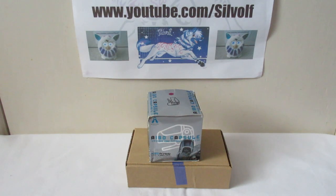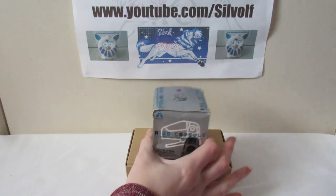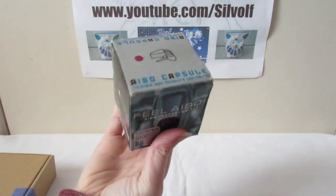Hey guys, I'm Selvolf and in this video I'm going to be showing you some of my mini AIBO figures, because I haven't shown them before and they're kind of neat. Over the years little figures of AIBOs have been released, mostly in Japan unfortunately, so I haven't been able to get my hands on many. One of them was a gift from a friend and the others I pre-ordered when they came out. We'll start with this one first - this is an AIBO capsule.